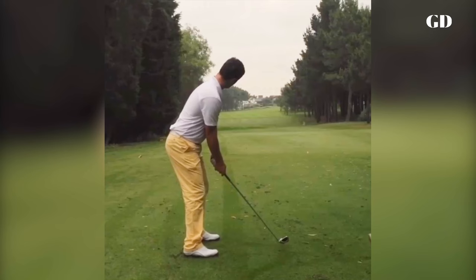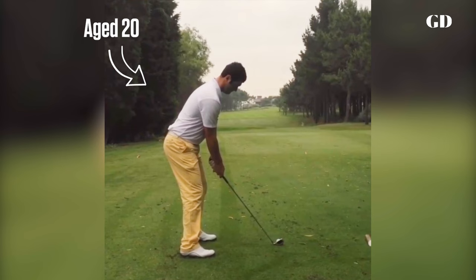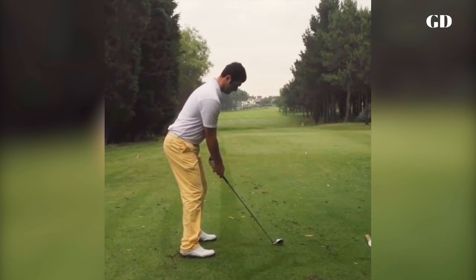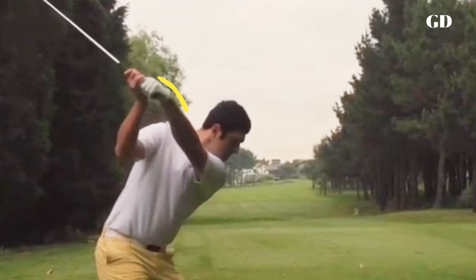But over time, Rahm started to realise what he can do and what he can't do physically, and then he started to build a swing around both. He may not be able to turn his hips as much as others, but what he could do was bow his lead wrist. That, in many ways, is his golf swing superpower, says coach Dave Phillips.